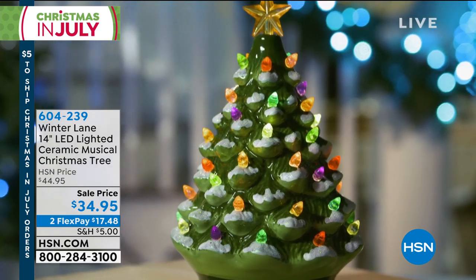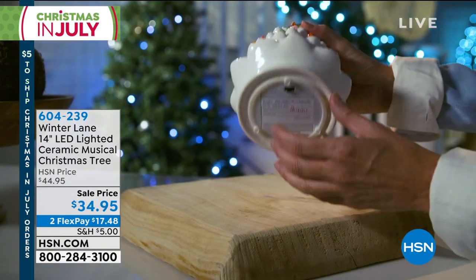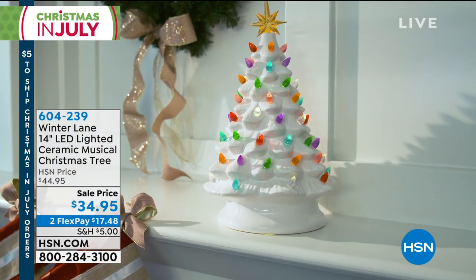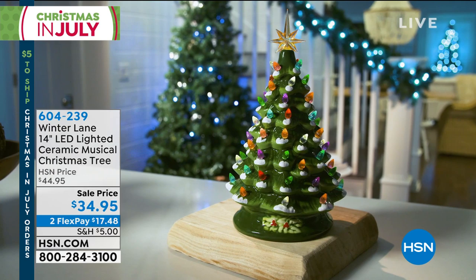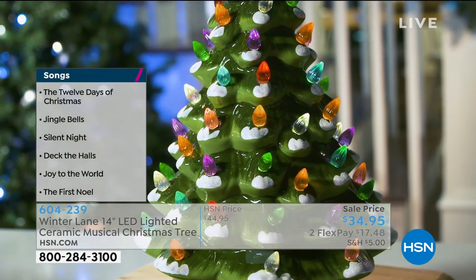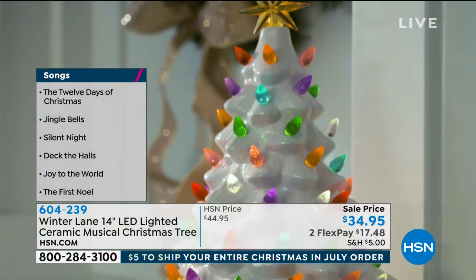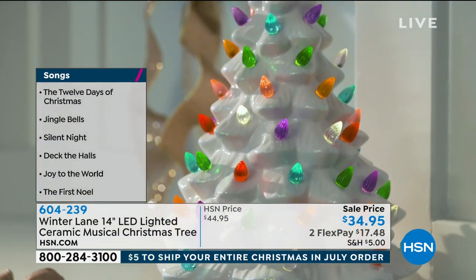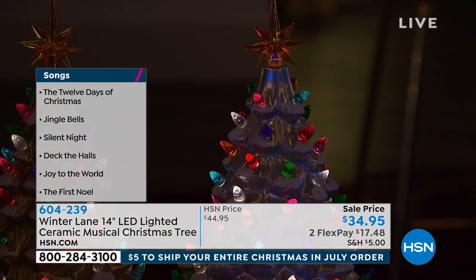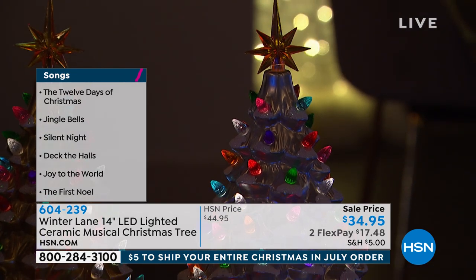It's wonderful if you want to flank the mantle, if you want to have two on your sideboard or in your entryway. And if you select to have one, it's a wonderful centerpiece for your tablescape, no matter what you're doing. I like how the bulbs have this gumdrop-like color. You can see the color a little bit more as a pastel in the lighter tones, like the gold or the silver. They all have that little dusting of shimmer, glistening snow on the ends of the branches.